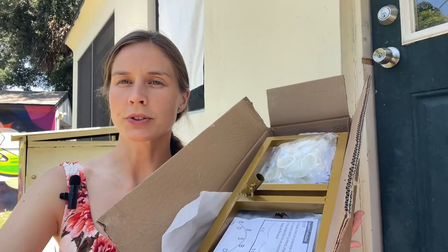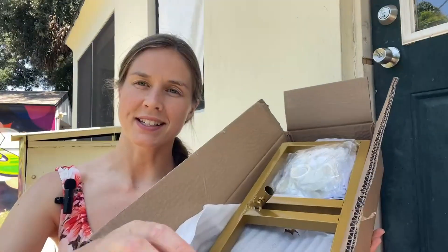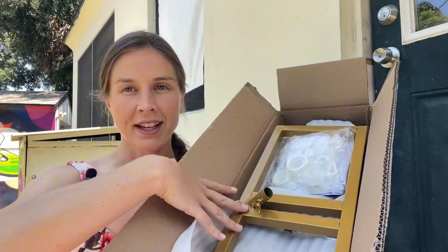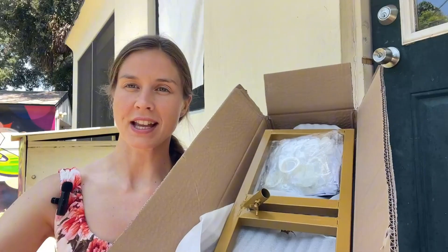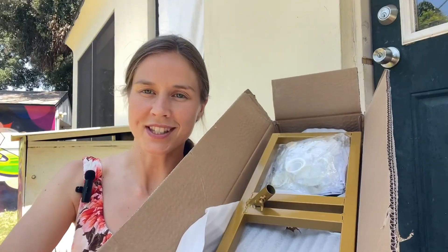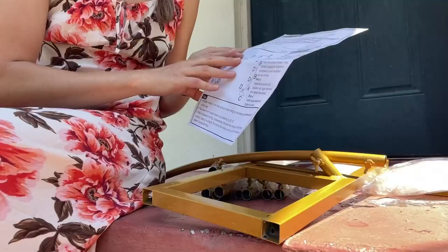Hey guys, it's Maria, and today I'm going to review this round background frame. It's a metal one, and it was gifted to me by the seller. I'm excited to install it and show you the whole process, how it looks, and the quality of it. Let's do it.